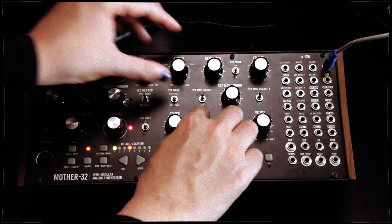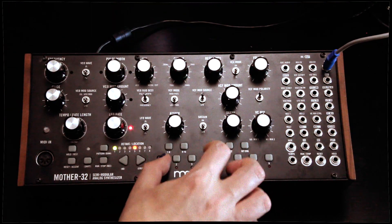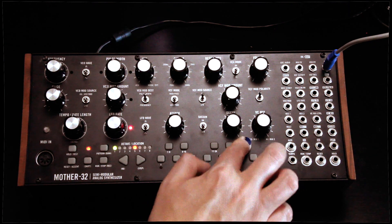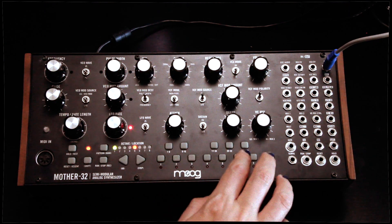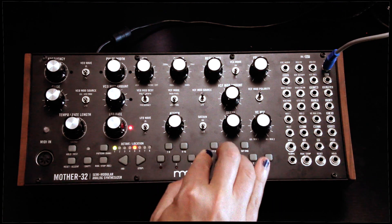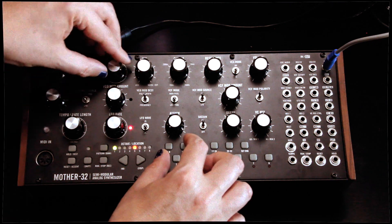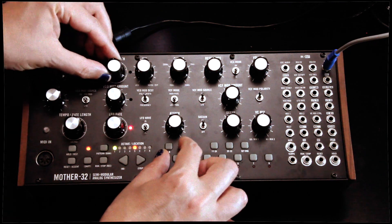Definitely a classic Moog sound. Let's turn off Sustain. The Pulse Width Oscillator is quite powerful, especially when you turn on Pulse Width Modulation via the LFO.